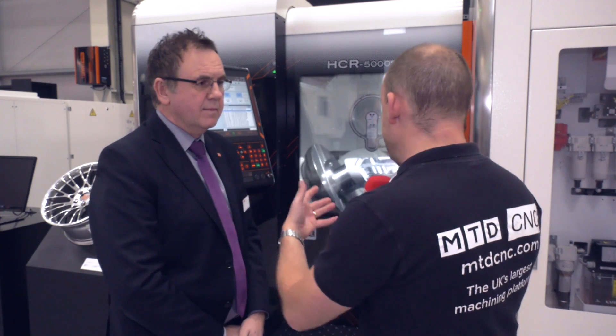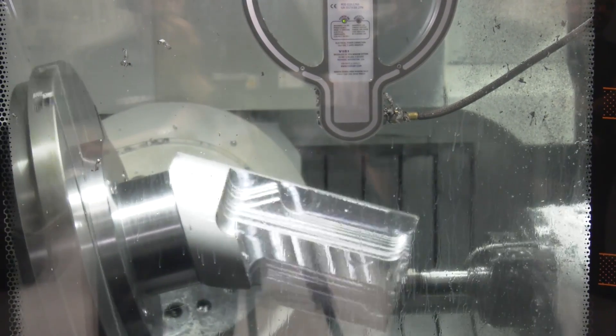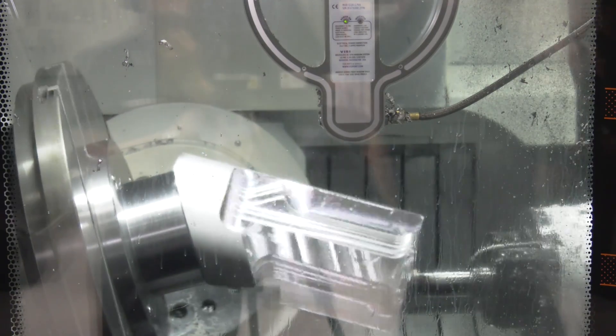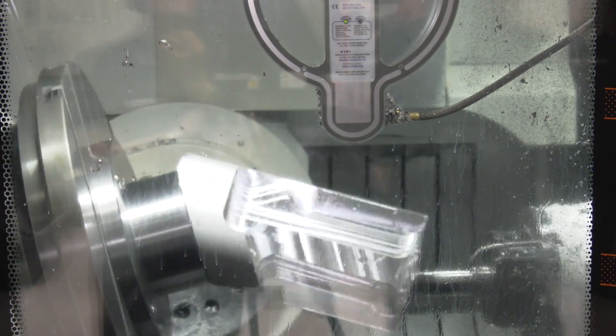We first introduced this machine at EMO last year and we followed it up again at A&B in September. When you look at a machine like this, it's the sort of machine you'd aspire to — it looks good from an operator's perspective, easy to manage and use. That's been purposely designed by looking at the ergonomic position and the view for the operator, and we think we've achieved that with this model.